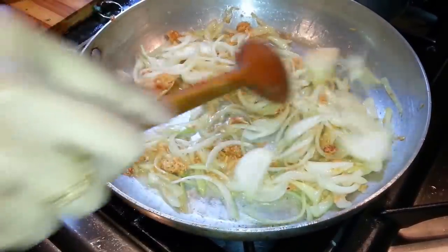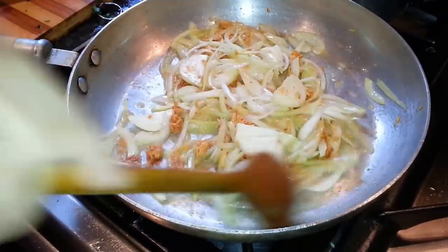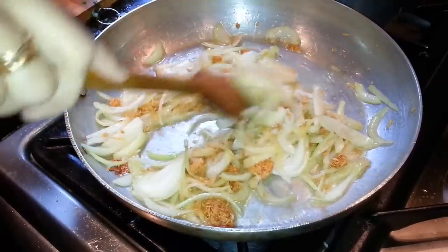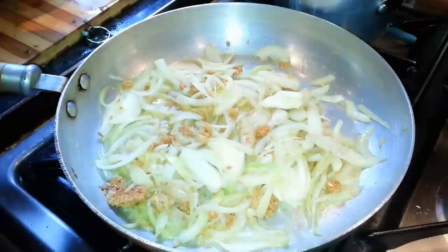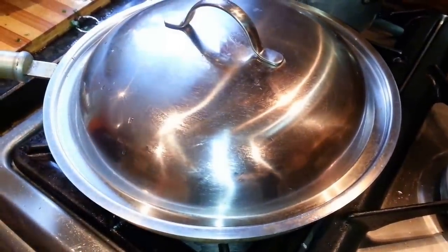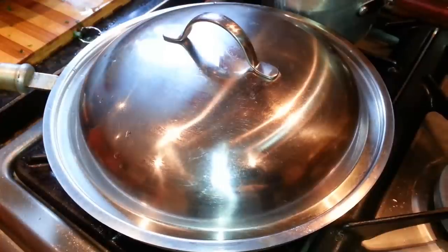Pour in roughly about half a tablespoon of salt. Now we put the lid on the frying pan and let it cook for a couple of minutes.